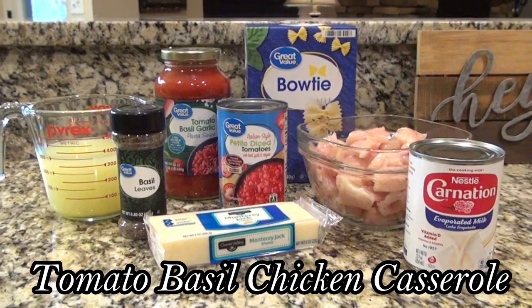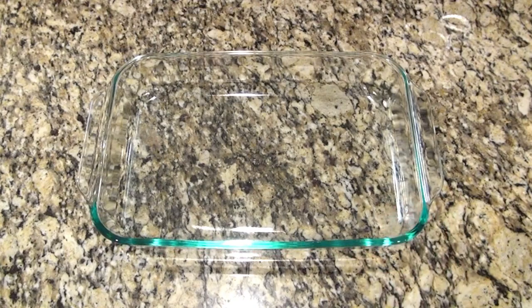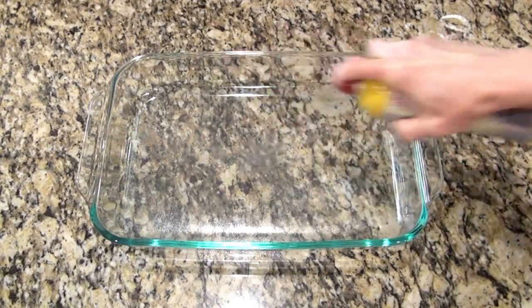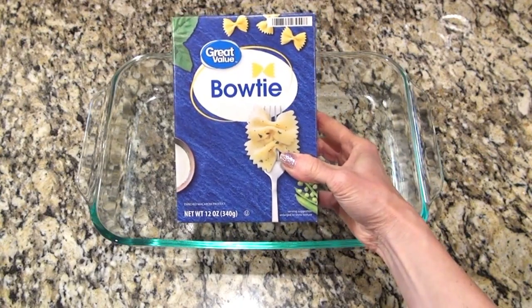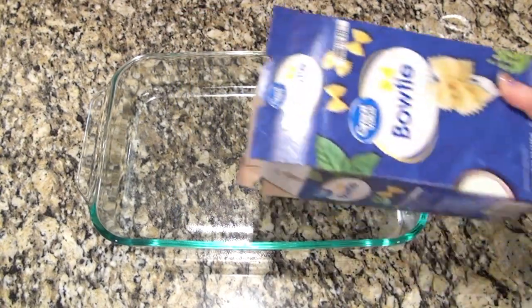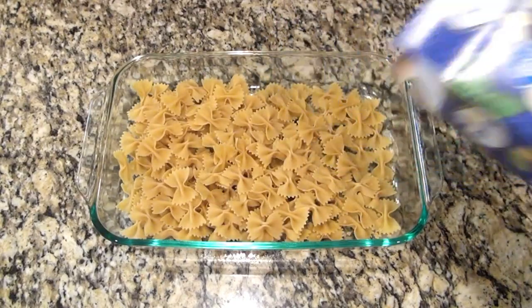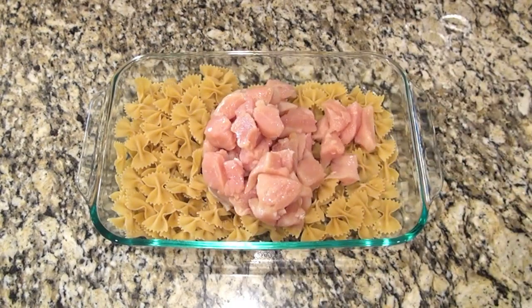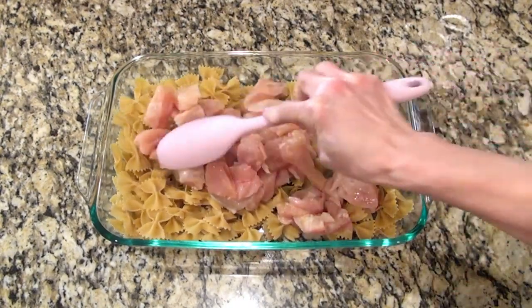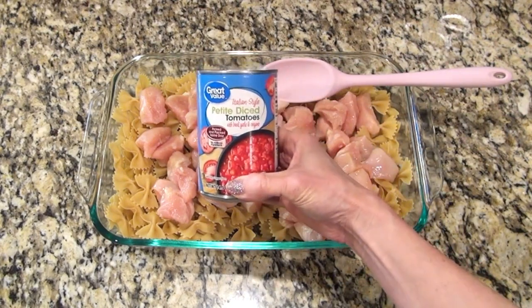This last one is a tomato basil chicken casserole — it's a dump-and-go recipe, which is always a plus for me. I started out by spraying a 9 by 13 inch baking dish with non-stick spray, then I poured in a 12-ounce box of uncooked bowtie pasta along with a pound of boneless skinless chicken that I cut into bite-sized pieces. I just wanted to spread that out a little before adding the rest.